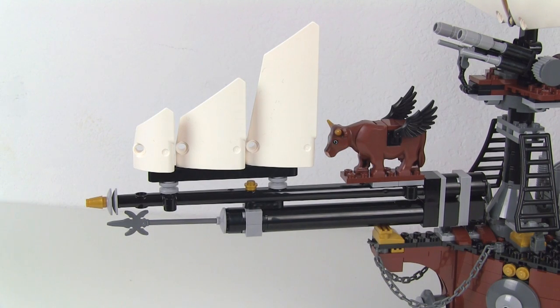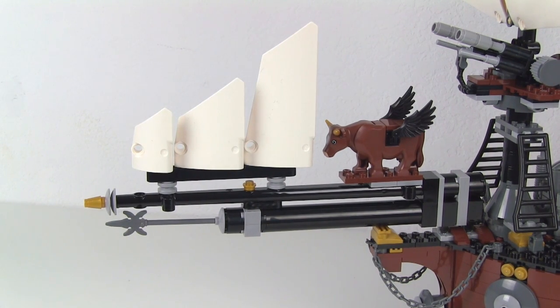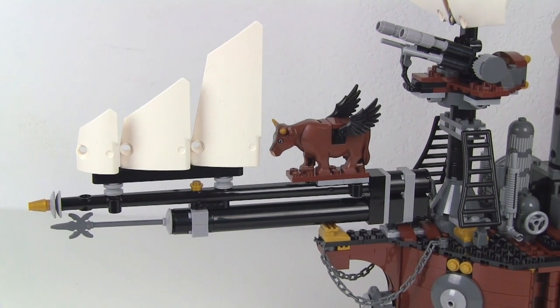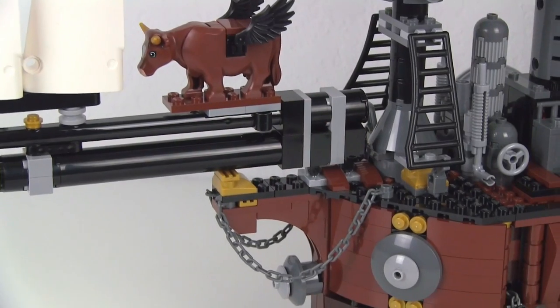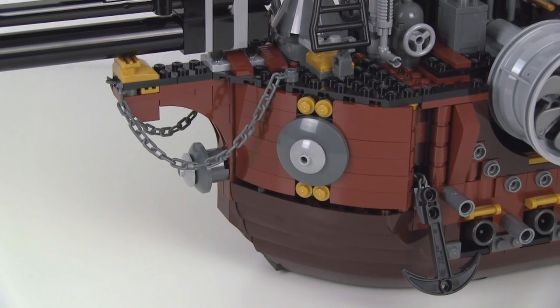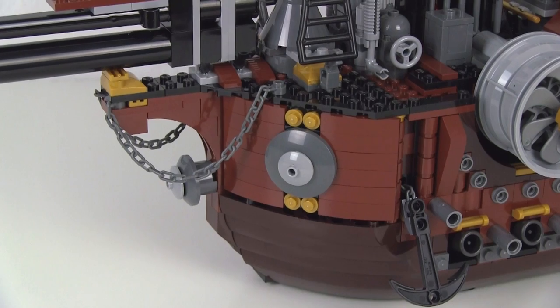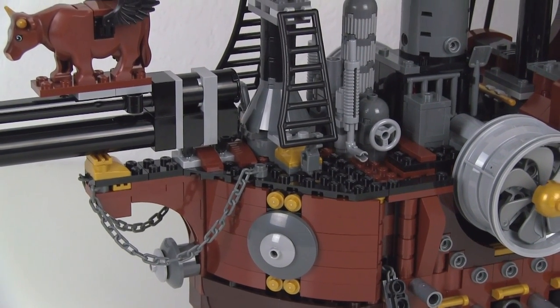Working from front to back, you've got a long bowsprit and jib boom with a set of small foreseals there. No rigging actually attaching up to the forward mast, though. And there you've got the Sea Cow itself. Some old ships used mermaids as their sort of mascots, but Metal Beard uses a cow with wings. You'll see a whole lot of these pearl metallic gold details all the way around the entire ship — lots of small things, lots of round elements. It's just kind of a repeating theme.